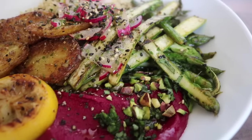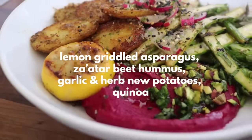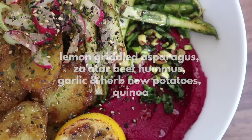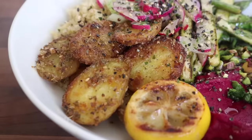I am ready to jump into these three vibrant spring ideas - let's go to the kitchen. So for the first Buddha bowl we are going to be making some lemon griddled asparagus, some za'atar roasted beetroot hummus, the crispiest garlic and herb new potatoes, and quinoa. This bowl has spring written all over it - just look at those gorgeous pink and green tones.